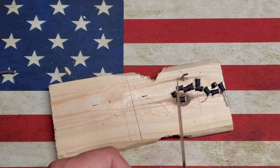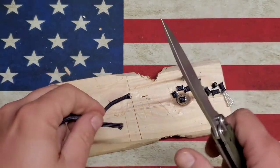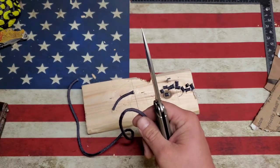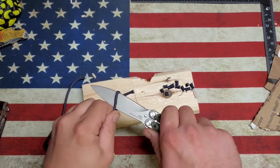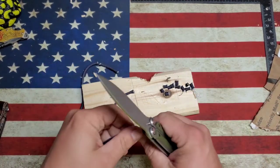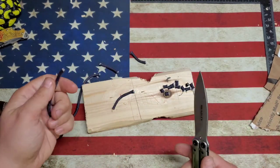That cuts pretty well. I think we've proved that it will cut the paracord. Let's do a little slice — oh yeah, look at that. Cuts nice and easy, just like butter.